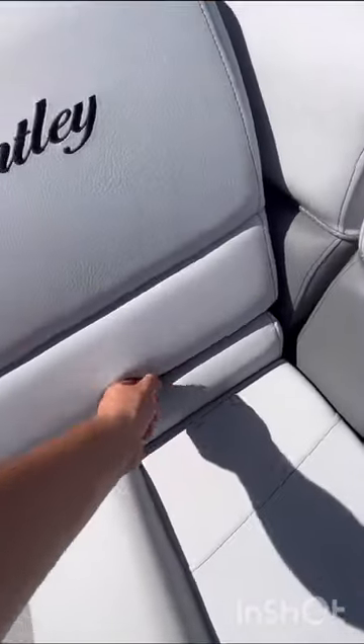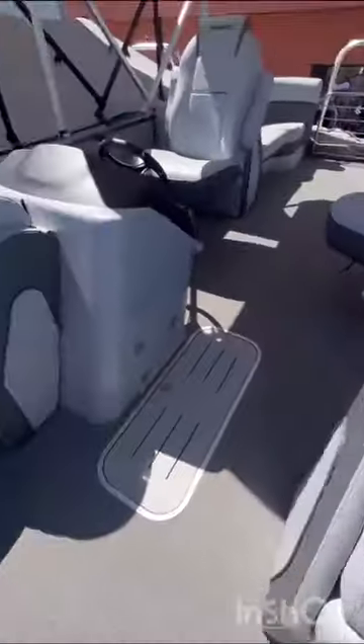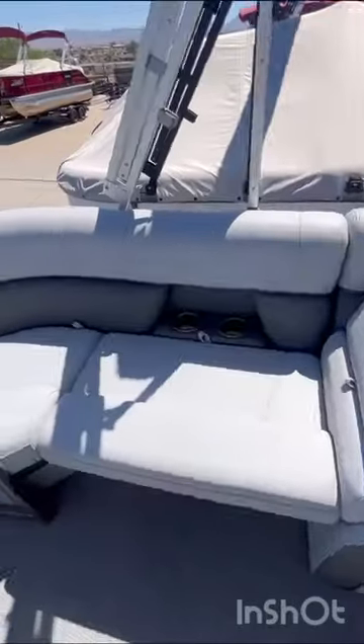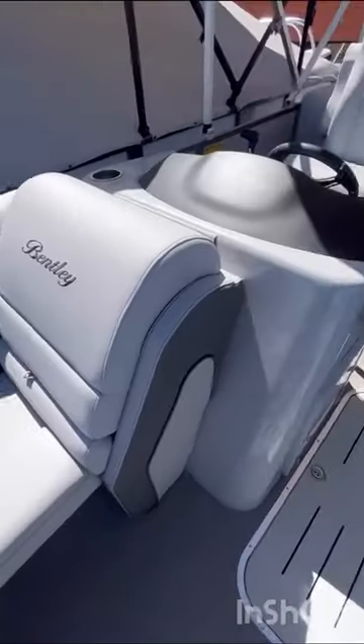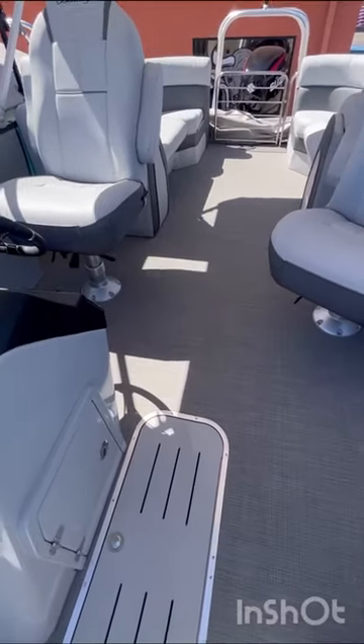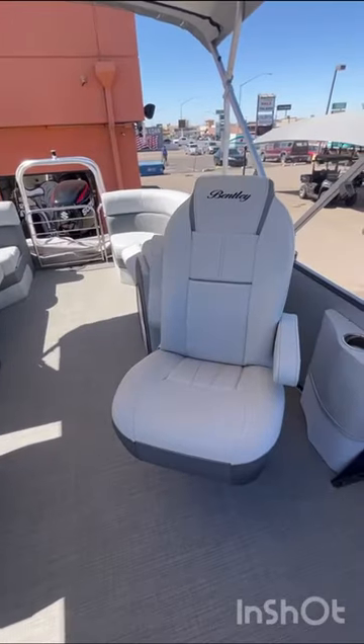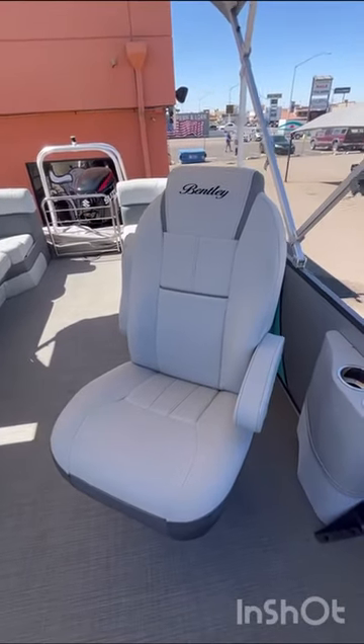All of these are storage and they're all hinged. Even the backrest, you get more storage. Same thing for this side — everything's hinged. Then you're going to have an 8.5-foot-long ski locker, so plenty of storage there, with your double captain's chairs. With this being an Elite Series, you're going to get bigger captain's chairs.